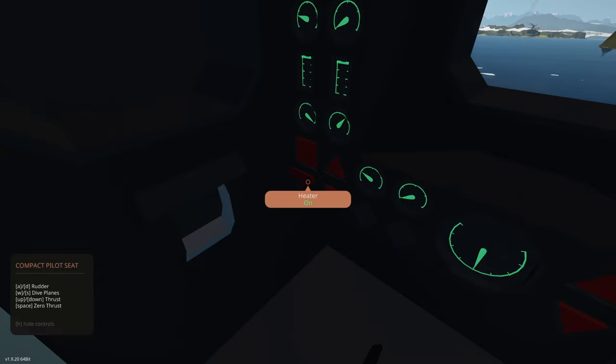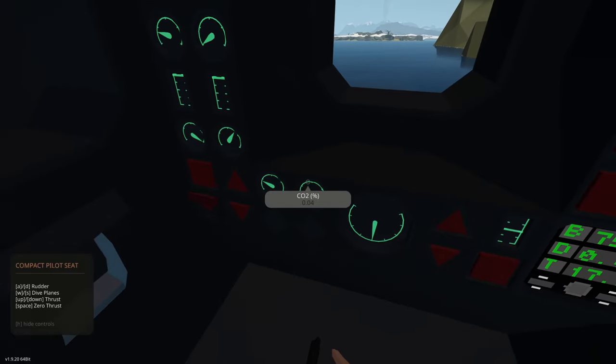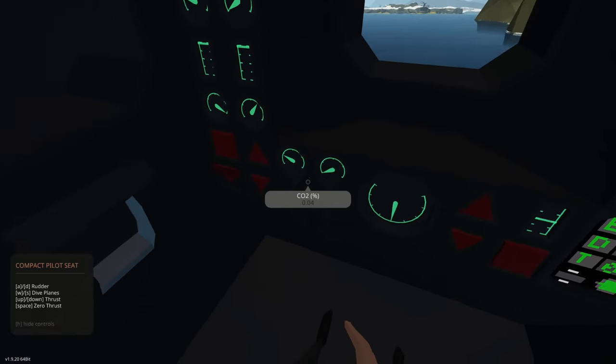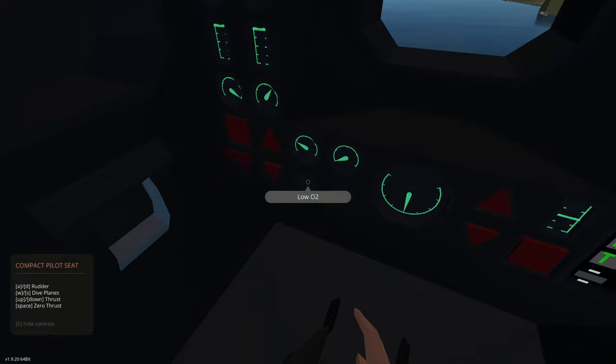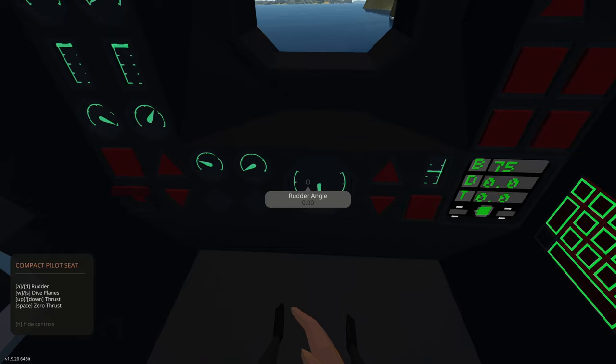We also have a heater here. The heater is automated so it will maintain a set temperature — turn it on and it will maintain temperature if you start getting cold. You can leave it on; it's not necessarily going to run until the temperature drops low enough. Right here we have our oxygen percentage — 21 percent oxygen, which is about what we need to survive. Once it gets below 20 percent our characters can start having issues. CO2 is at 0.04.